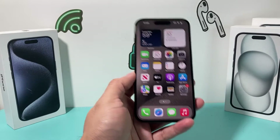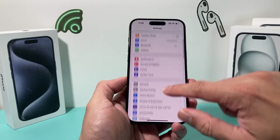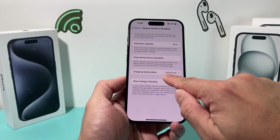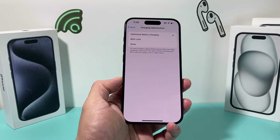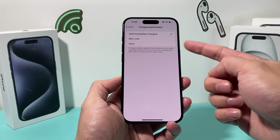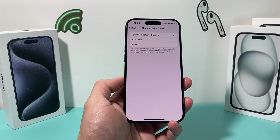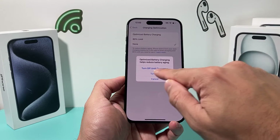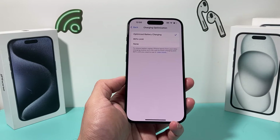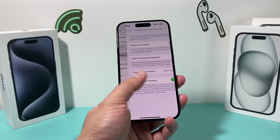Another thing you can do is go into Settings, Battery, then Battery Health and Charging, and look under Charging Optimization. If you're using optimized battery charging, that's great. But sometimes if you set it to None, your battery will charge to 100% and recalibrate. You can leave it off until tomorrow and then it will automatically go back to Optimize, which can help resolve that battery drain issue.